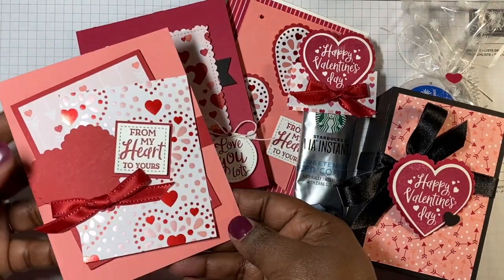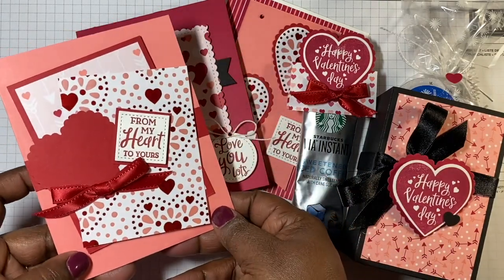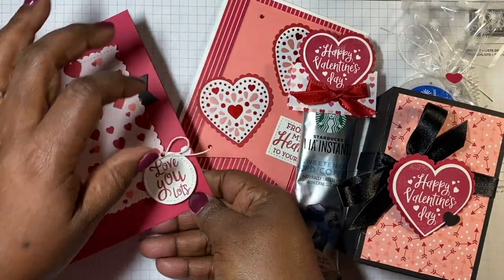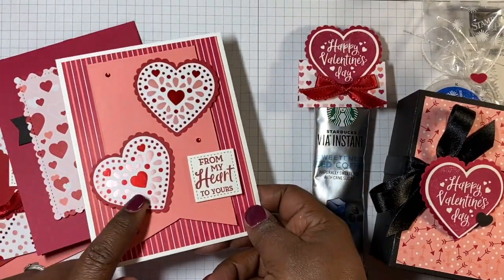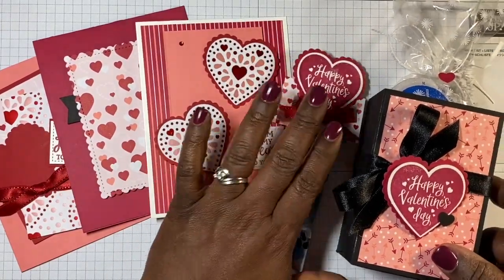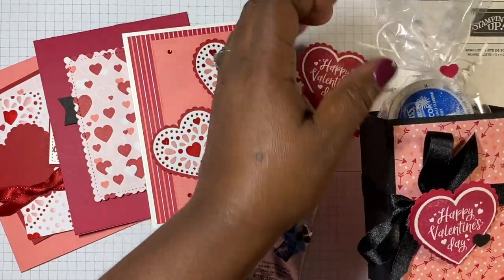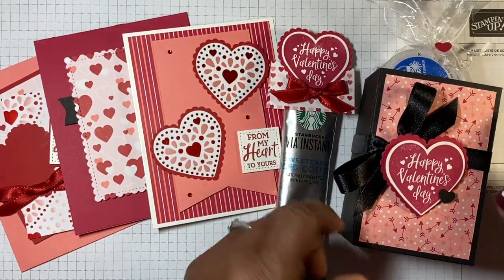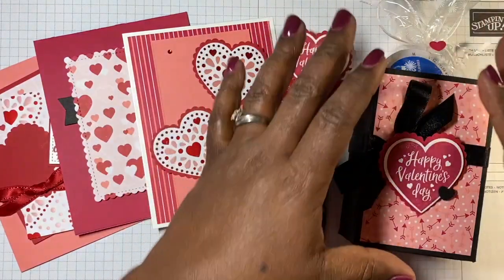Let me give you a peek at the cards and projects in this class. Here's one card — cutie cutie! And this adorable card — I love the foil in this, absolutely stunning. We also have some treats, including this treat which is a rather large box so you can put Valentine's goodies in there. You could even roll up a pair of socks and put those in — something really sweet for Valentine's Day.